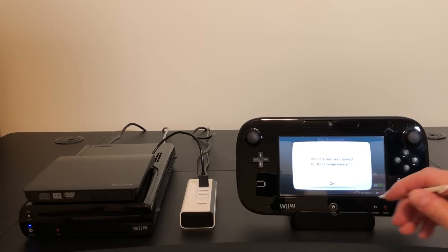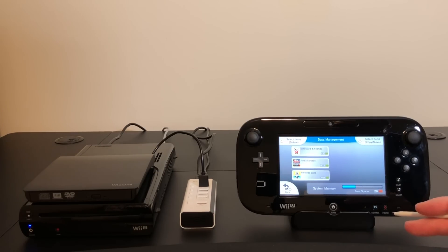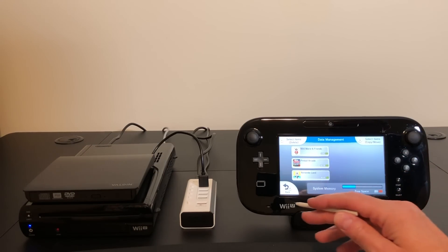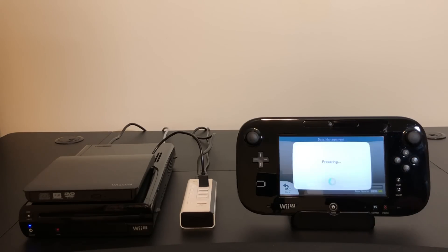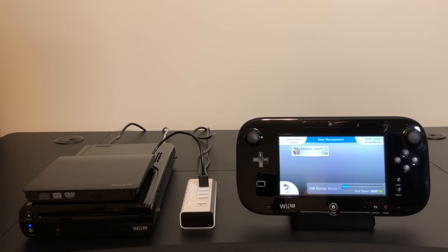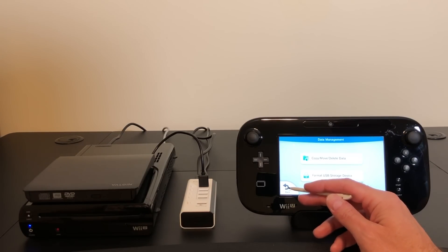Okay, let's take a look. So yeah, Shakedown Hawaii is no longer on the internal memory. Let's take a look at the DVD — there it is. Alright, let's get out of here and try to launch it.